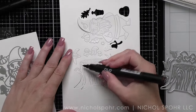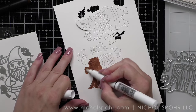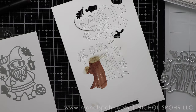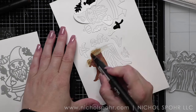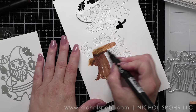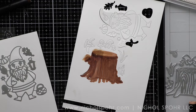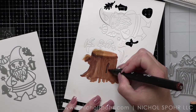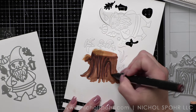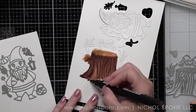I die cut the Fancy Die Fall Gnome and Tree Stump from some Neenah 110 pound weight smooth white card stock. Here I'm taking the Zero Olo marker — I accidentally colored those areas the wrong color. It's not really an eraser, but it has a blender to it, so it's lightening those areas so I can fix it. I die cut these from the card stock and didn't cut my dies apart — a lot of times I do that with little dies like this so I don't worry about losing things. However, I didn't realize the first gnome's pipe was in the hat, so I had to die cut him again. Oops.